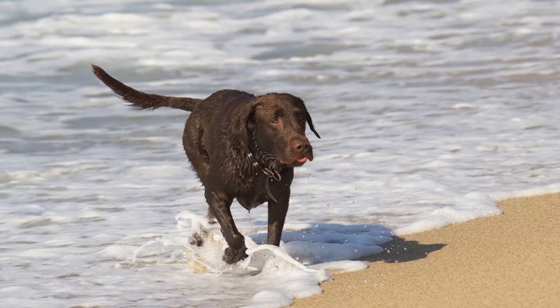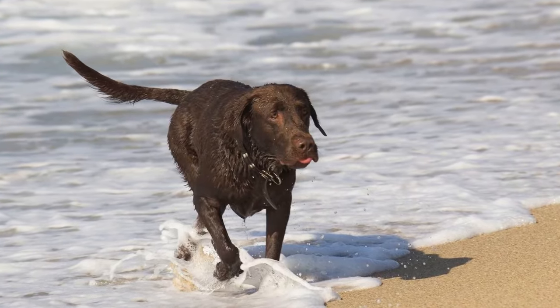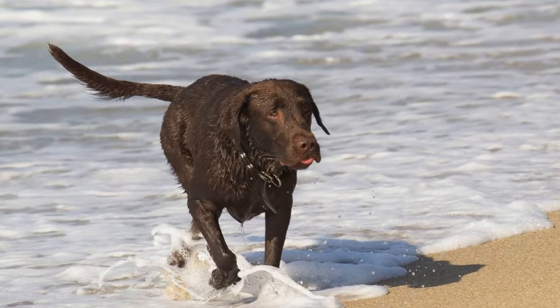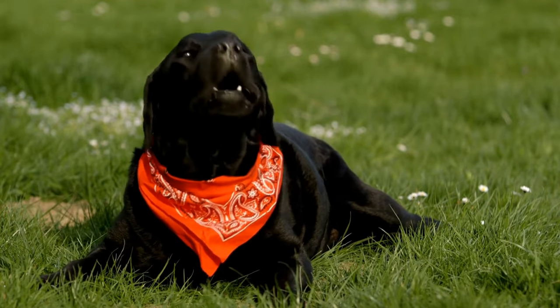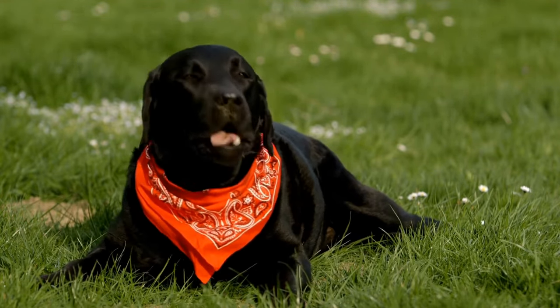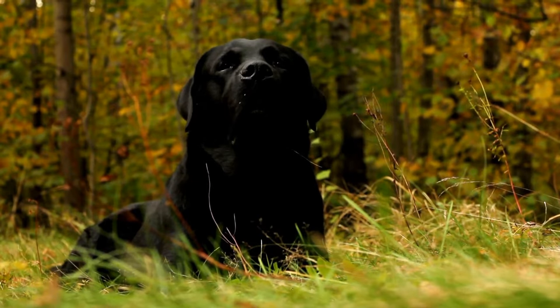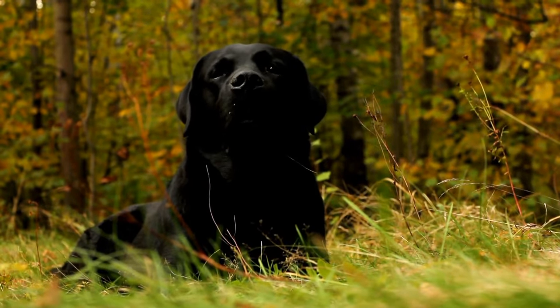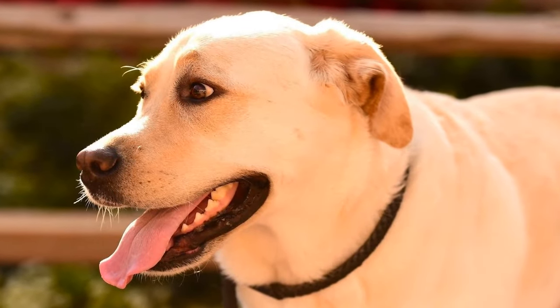Three: Teach the off command. Teaching your Labrador Retriever the command "off" is one of the most effective ways to discourage jumping. Start by placing a treat in your closed fist and showing it to your dog. Say "off" and wait for your dog to stop jumping or trying to grab the treat. Once they do, reward them with the treat and praise. Repeat this exercise until your Labrador understands the command.